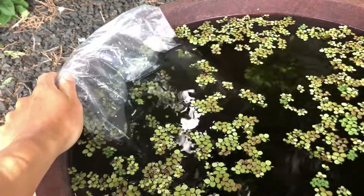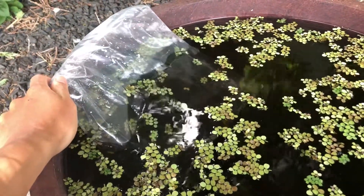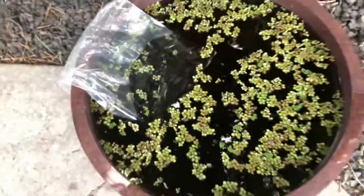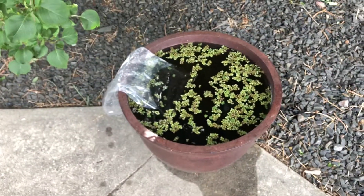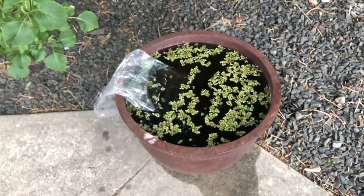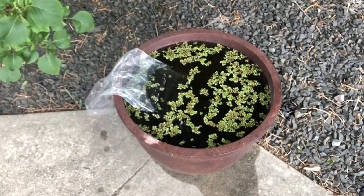There's one fat pregnant female in there for sure and another that's pretty close. I'm really hoping these guys start breeding, and by end of summer I can pull the pond out and have 50 or 60 of them — that's really the goal. I also want to throw some blue velvet shrimp in and see if they take off. If anyone has pond experiences to share, please let me know. Thanks for watching!